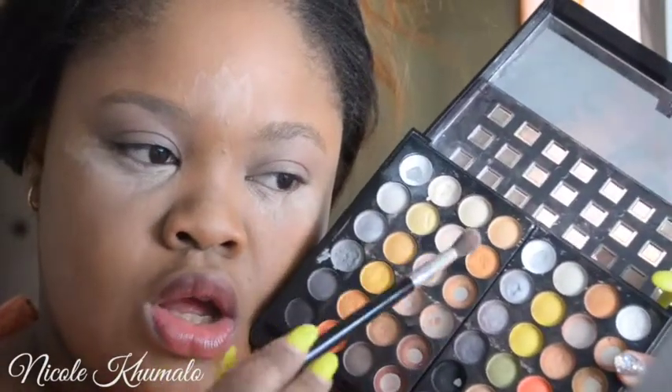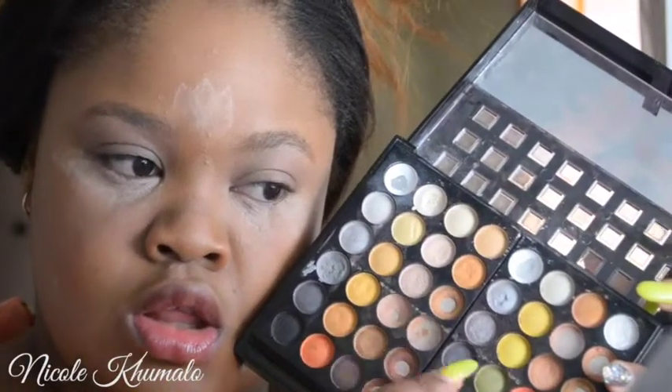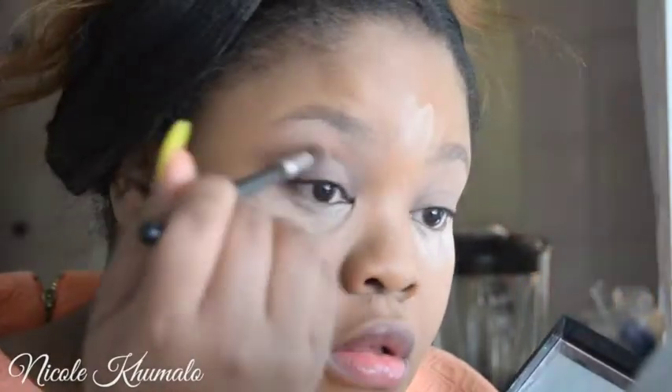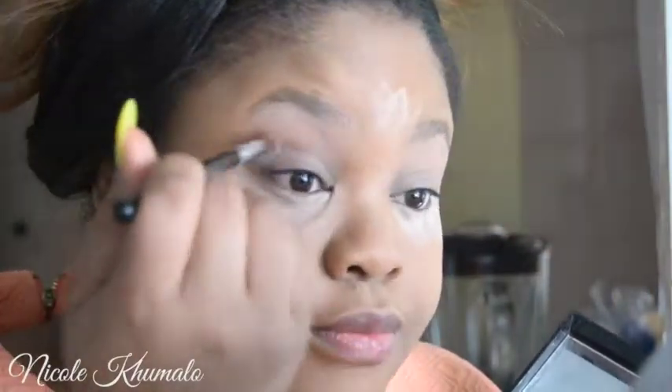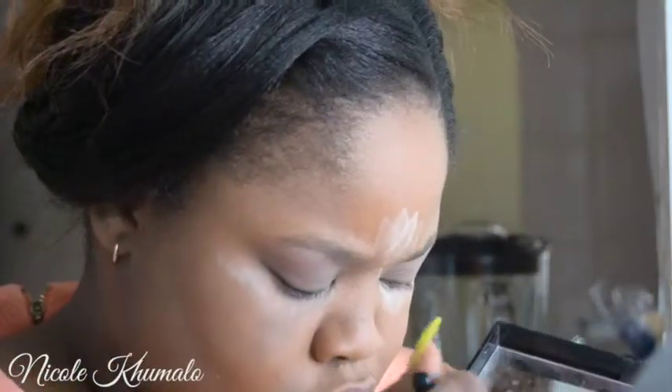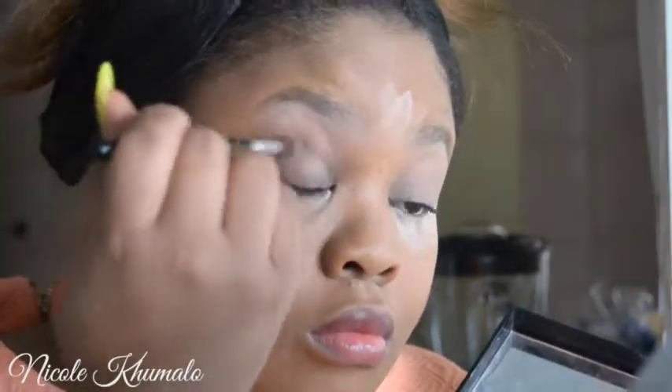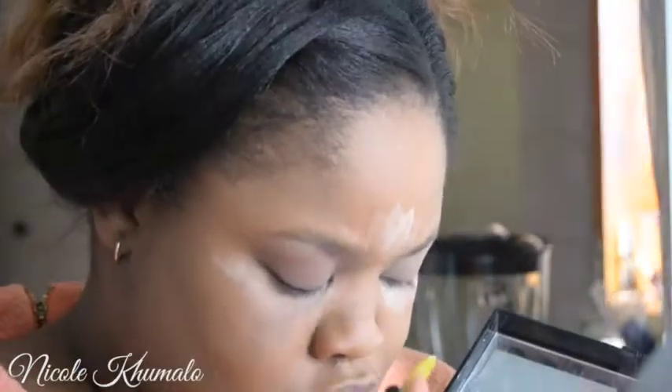Now, as usual in every other tutorial, I'm going to take a yellow eyeshadow and use it as my transition color, because I love how easily it makes all the other eyeshadows blend out and gives a nice smooth gradient when we're all finished with everything.